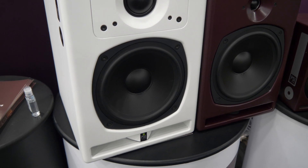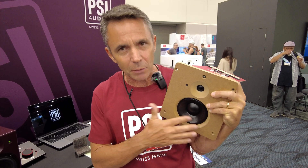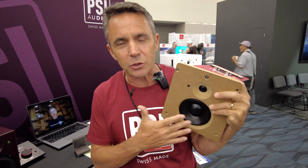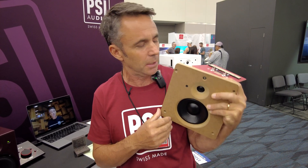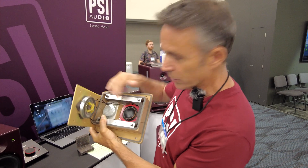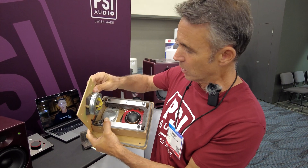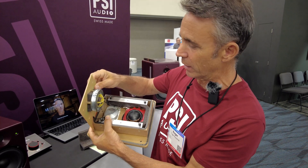45 years making speakers, and now I think we've got it just right. This is one of the most efficient mid-range drivers with very low distortion. It's also built with no spider inside — a very solid unit here with the tweeter and mid-range.